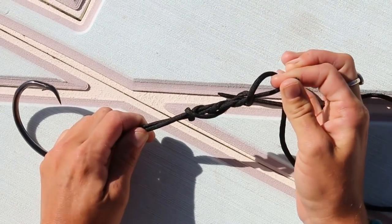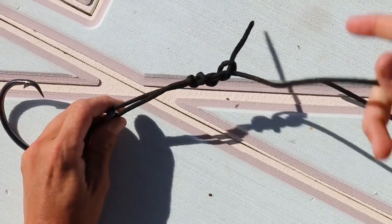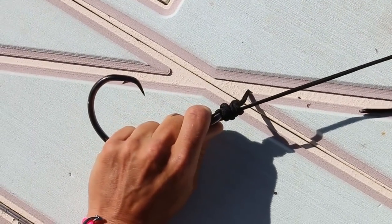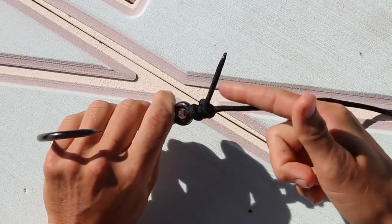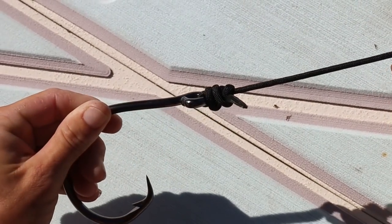Now you're going to take your tag end and just pull these wraps tight, just like that. Then you're going to take your main line, which is the other piece of your fishing line, and pull that down towards your hook or your lure and cinch it real tight, just like that. You can see how the wraps got nice and tight. Then you just want to go ahead and cut your tag end right there. And that is your uni knot — pretty simple.